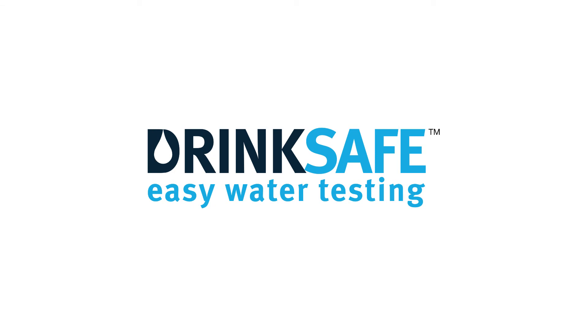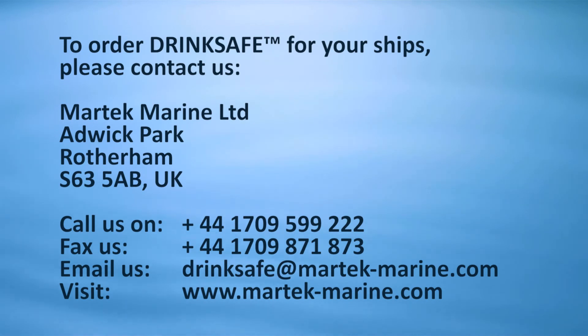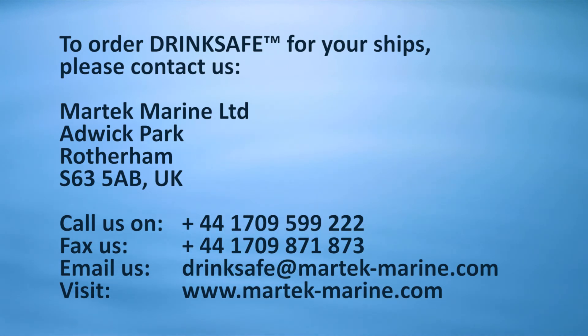DrinkSafe — Easy Water Testing. Martech Marine Innovative Ship Solutions. To order DrinkSafe for your ships, please contact us. Martech Marine Ltd, Adwick Park, Rotherham S63 5AB, UK. Call us on +44 1709 599 222, fax us on +44 1709 871 873, email drinksafe@martech-marine.com, or visit www.martech-marine.com.